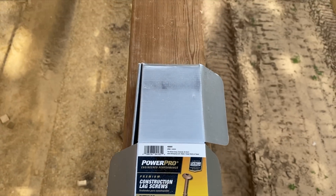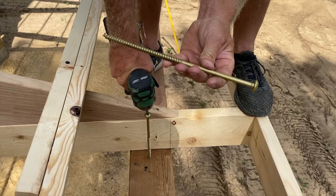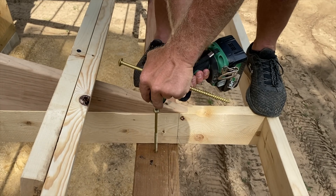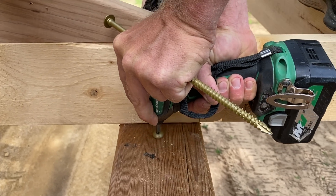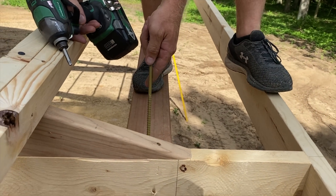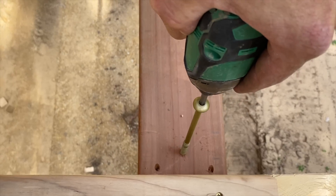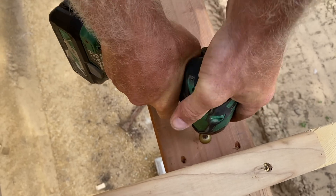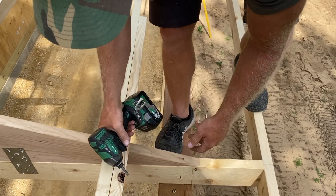We're giving these PowerPro lags from Hillman a try — pretty beefy structural screws. Usually we use a GRK so we're giving these a go to see what we think. Let's give it a try with the triple hammer. There's no pre-drill required. This box is 15 screws and I've got 12 in, used one bar on the multi-volt battery.